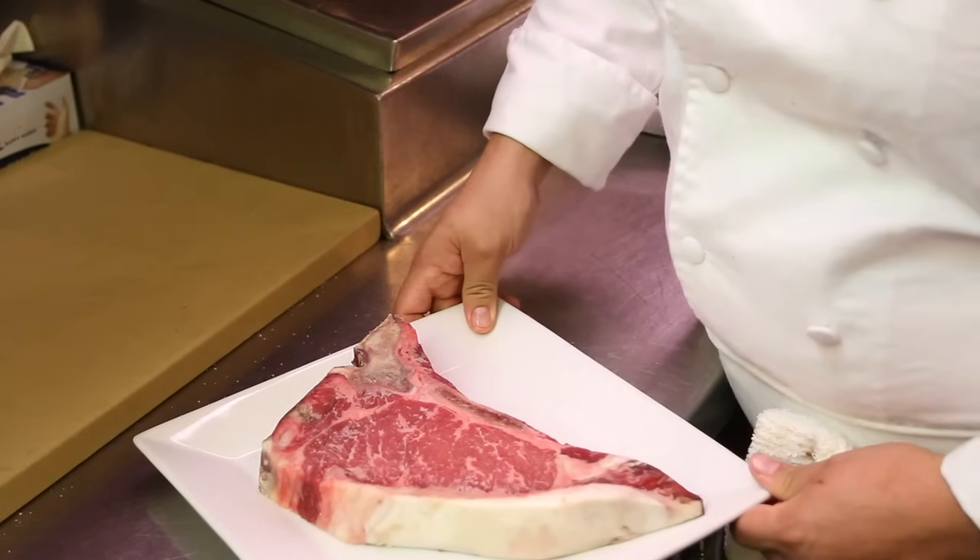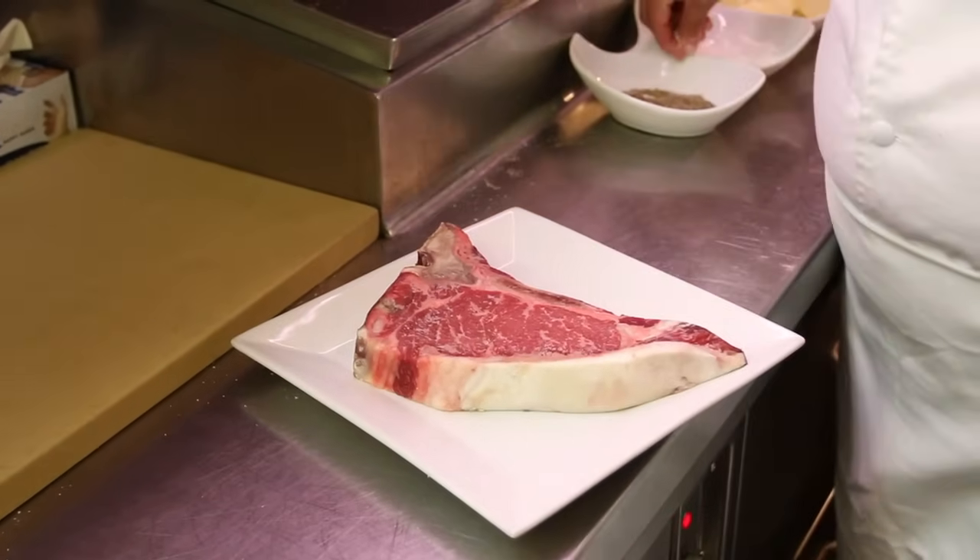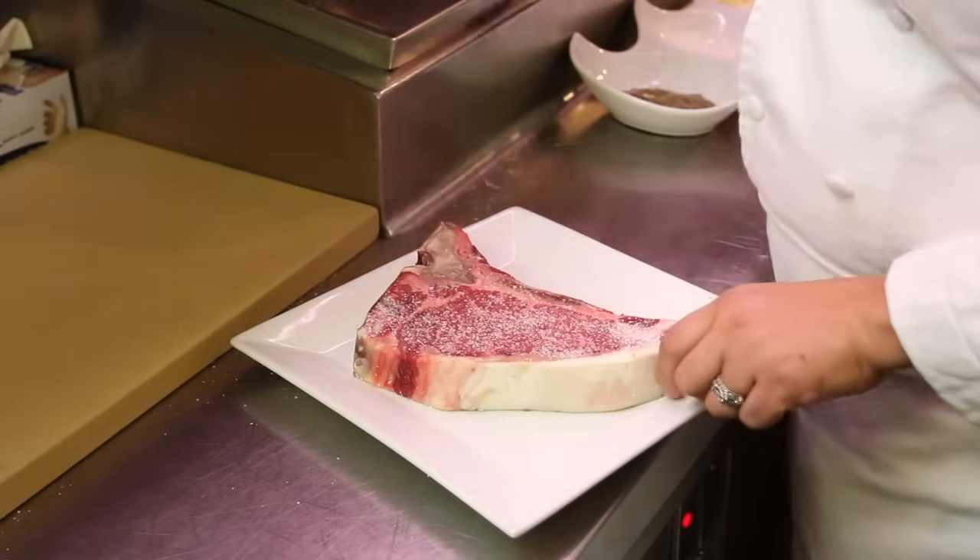Here we have a T-bone steak cut from the short loin. We'll season it with salt and pepper on both sides.